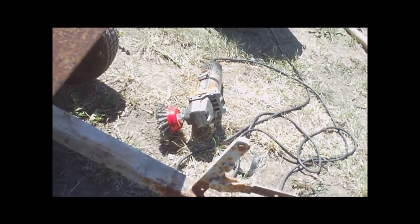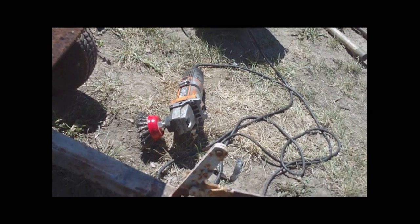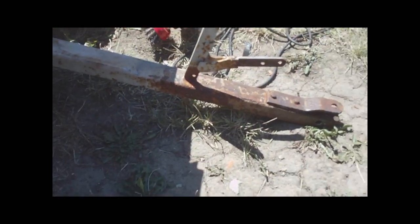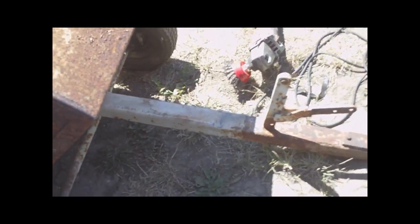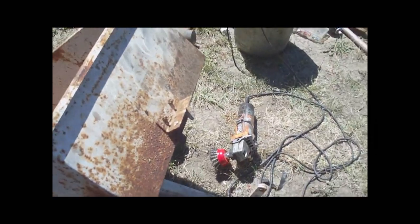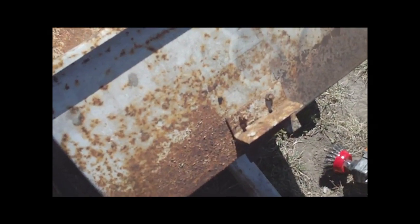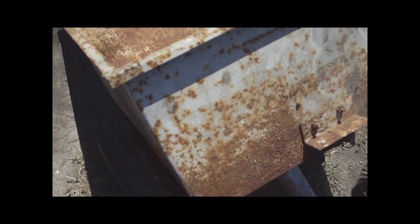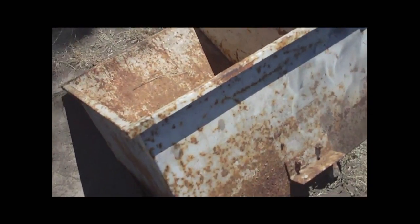So let's take a wire brush to it and see if we can knock off all the loose stuff, then we'll put some rusty metal primer over it all. We'll be right back.